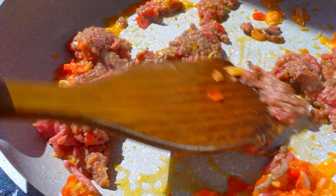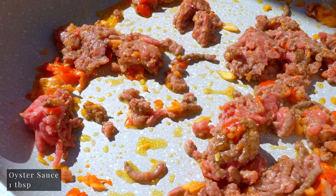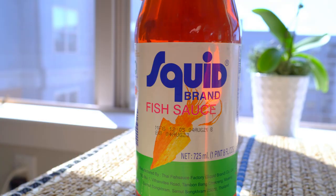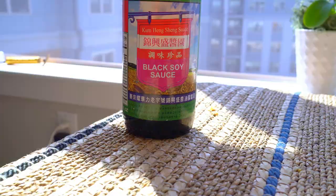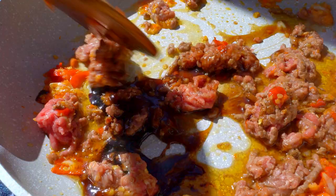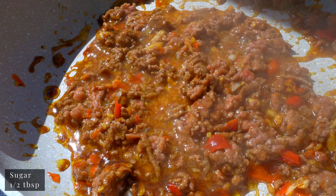Season with oyster sauce, golden mountain seasoning sauce, fish sauce, and Thai dark soy sauce — which is sweet and not salty — and sugar to balance out the flavors. Mix well.